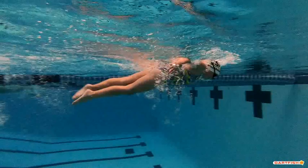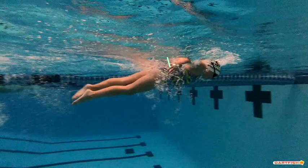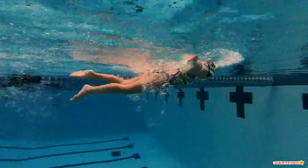As we get here, you can start to see that you're starting to bring your pinkies up. Make sure as you finish that stroke, finish with your palms up — don't let those pinkies come up. Just finish that stroke all the way through, because you're kind of missing some of that last little bit of power just by turning your pinkies up and your thumbs down.